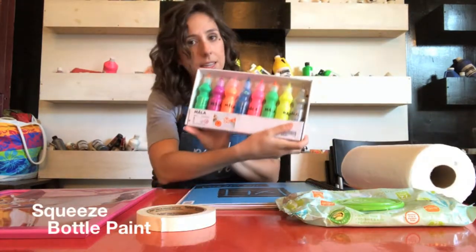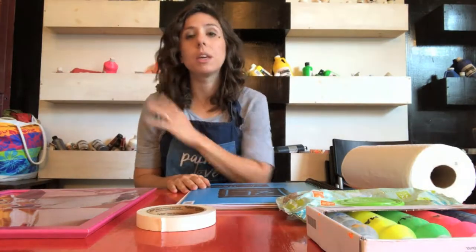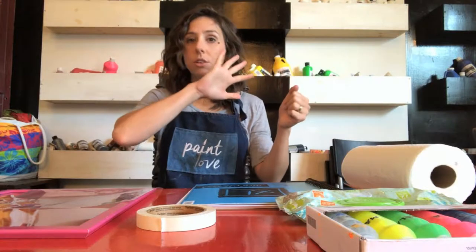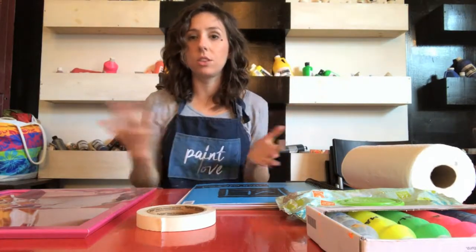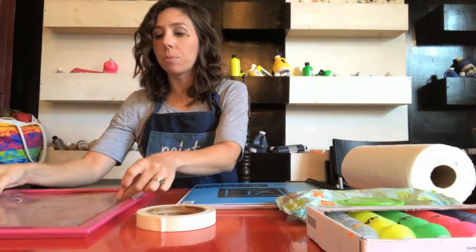You'll also need squeeze bottle paints, which we also picked up at IKEA. This is going to be a portrait partner project where you hold up the frame and draw someone else's portrait, and then you're going to do a transfer print onto the paper.